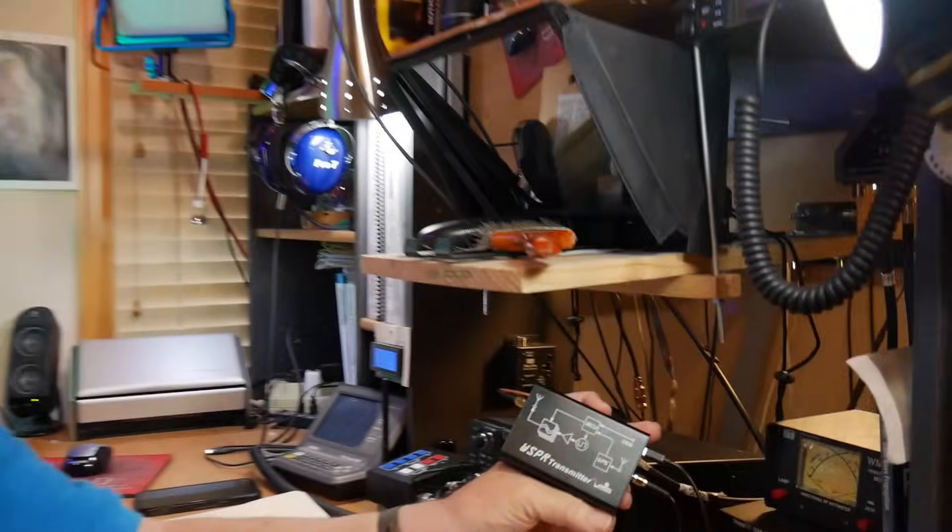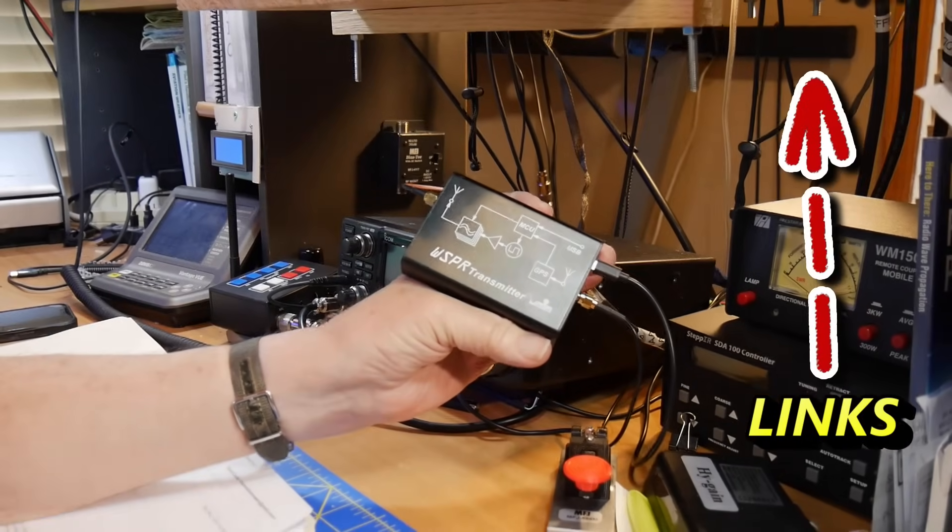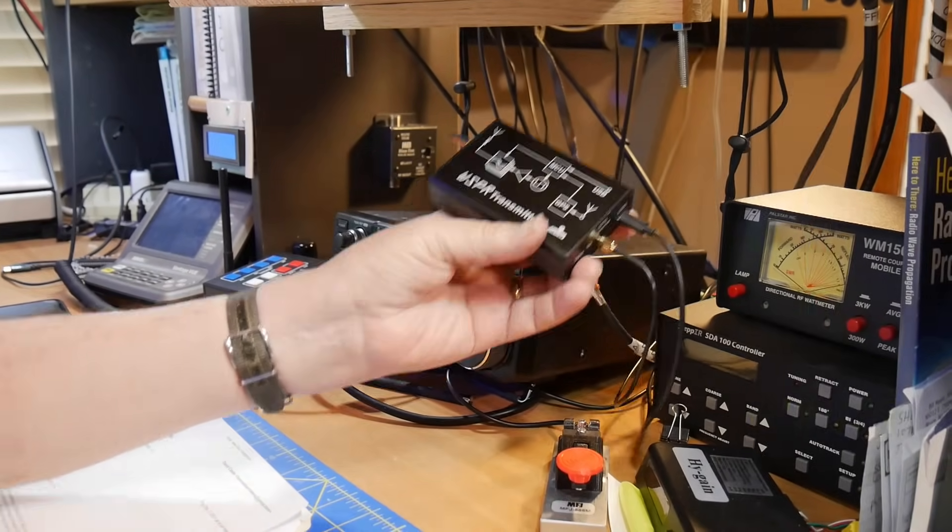I've got a cute little transmitter right here called the Whisper Transmitter, by Zaktek, which is a Scandinavian firm. It operates on the NFED half-wave dipole that I have — the one from the league, lengthened to also work on 80 meters. That antenna will operate on any of those bands without any band changing. The Whisper cycles through 80, 40, 30, 20, 17, 15, 12, and 10 meters in order, then cycles back around.